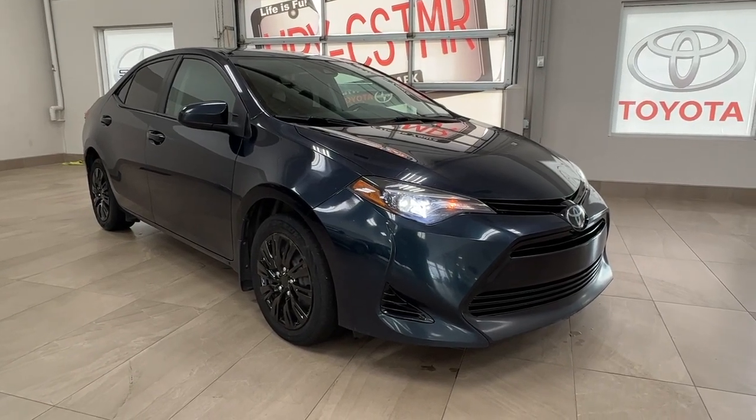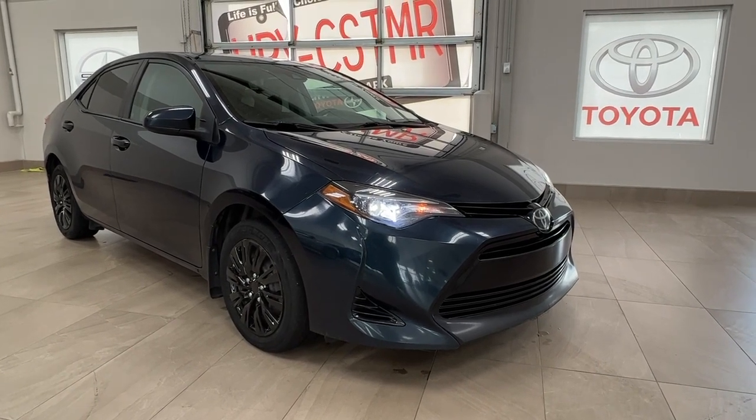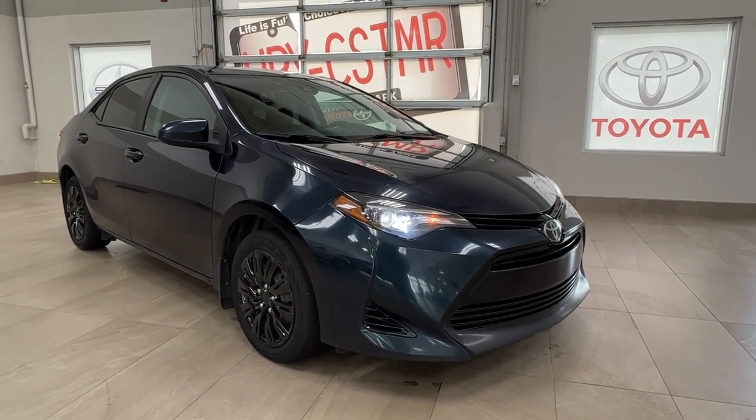Hello and welcome back to Shorecock Toyota. Today we're taking a look at a 2017 Toyota Corolla LE in the color blue. Let's take a look.